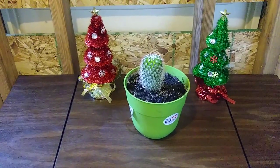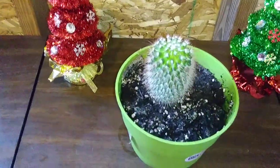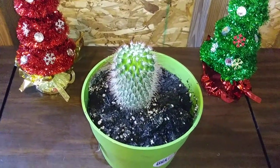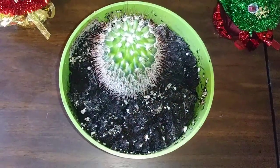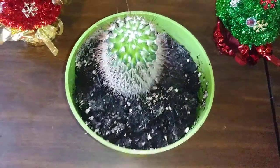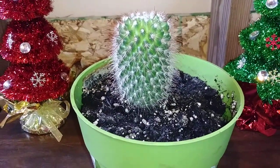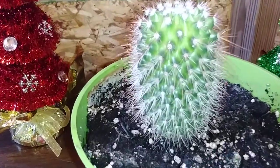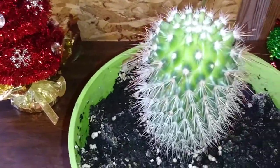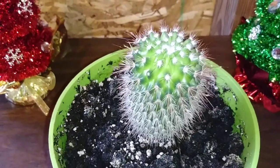Today I will be sharing with you all my Mammillaria cactus. Her name is Red-headed Irishman. She has red spines all the way around her — that's the reason why she's called the Red-headed Irishman. In the spring and summer she has purple flowers.